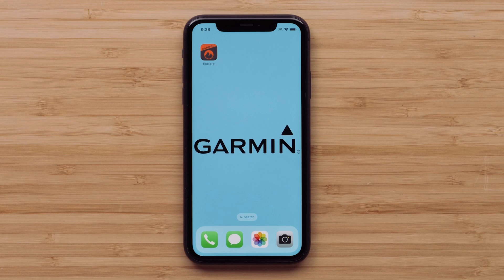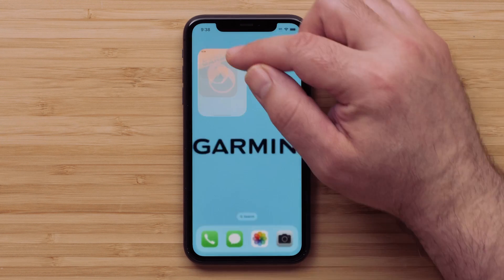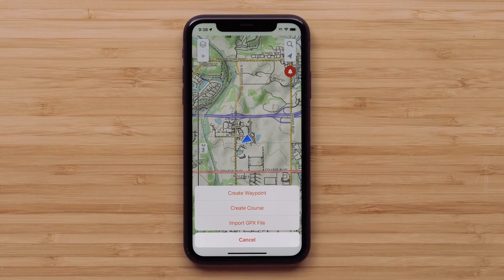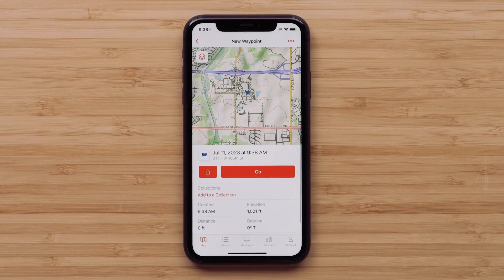There are two different ways to add a waypoint. The first is through entering shared coordinates that have been provided by our hiking group. Begin by opening the Explore app to the map screen and select the plus icon in the upper left, then select Create Waypoint. A waypoint for your current location will be created. This is also how you can save your starting location during your adventure.